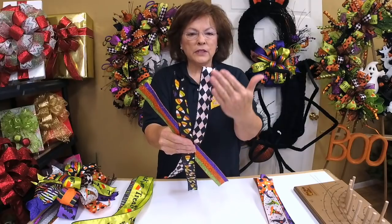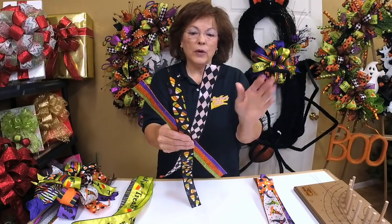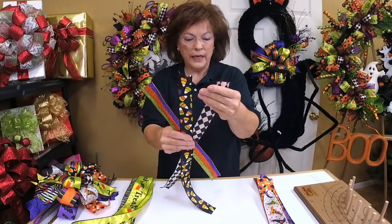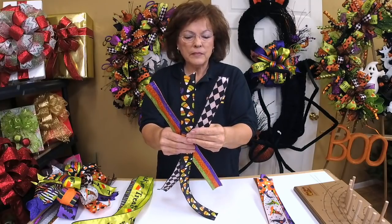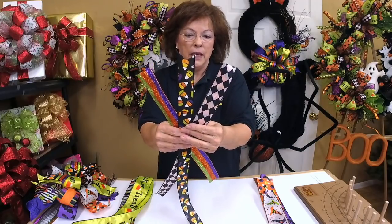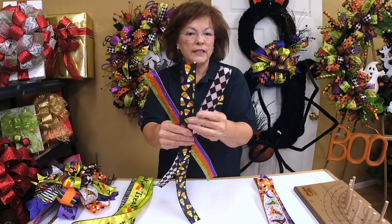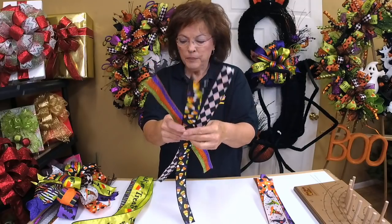I'm going to use this white harlequin — black and white harlequin is just the thing this year. I want to bring some white into the top of my bow. There's a lot of black in it, so this white is going to give some life to the top of the bow. That's why I'm using this ribbon in this position.